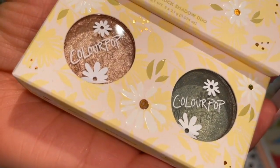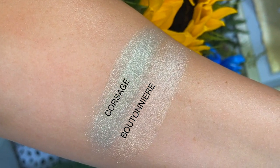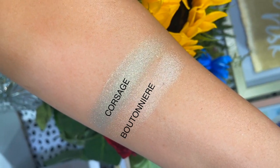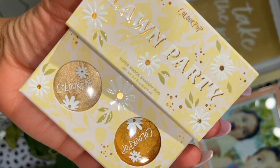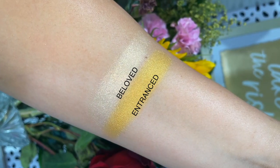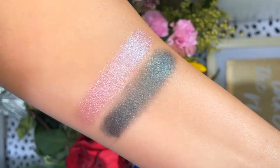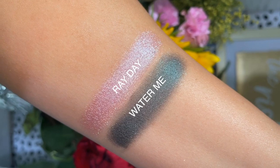Now let's move on to the super shock shadow duos — there are three sets. The one I'm going to use today is called Prom. Here are the two super shock shadows; we have Boutonniere and then Corsage, which is the one I'm currently wearing on my eyelids — it's very shimmery and pretty. The next set is called Lawn Party, which has Entranced, a shimmer yellow, and Be Loved. The third set, Flower Buds, has Water Me, which is an emerald green — so beautiful.